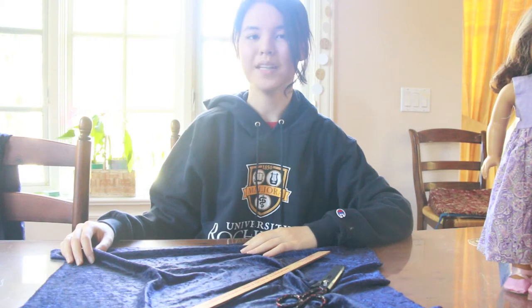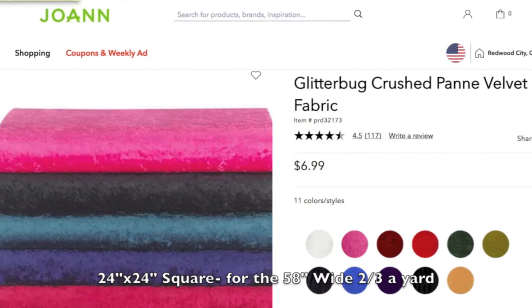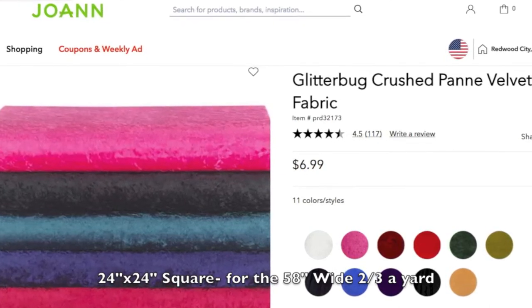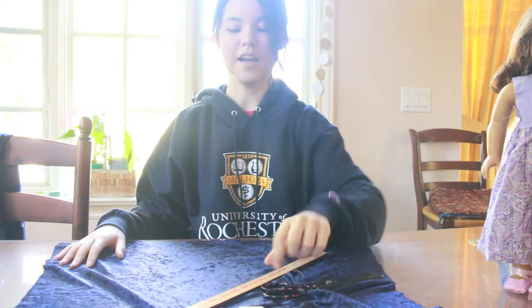To make a cape, you'll be needing a 24 by 24 inch piece of fabric. I'm going to be using a crushed pan velvet fabric that I bought at Joann's, and since it was 58 inches wide, I had to get two-thirds of a yard. You'll also be needing fabric scissors, chalk, and a ruler.